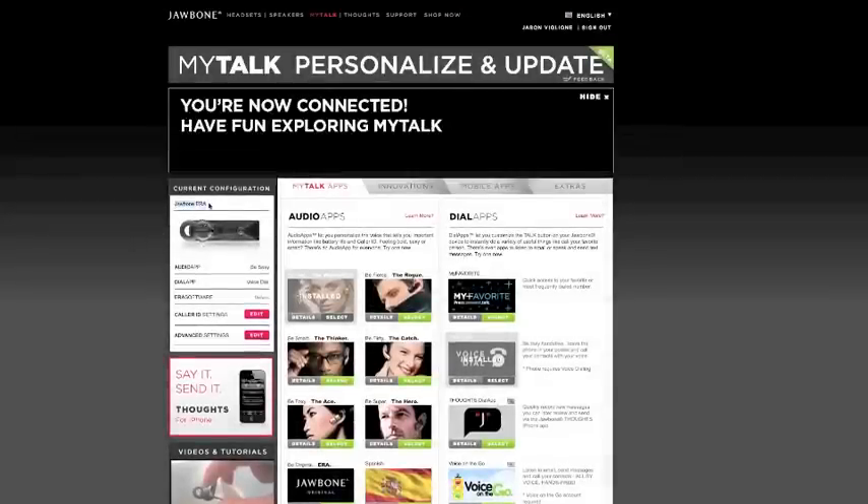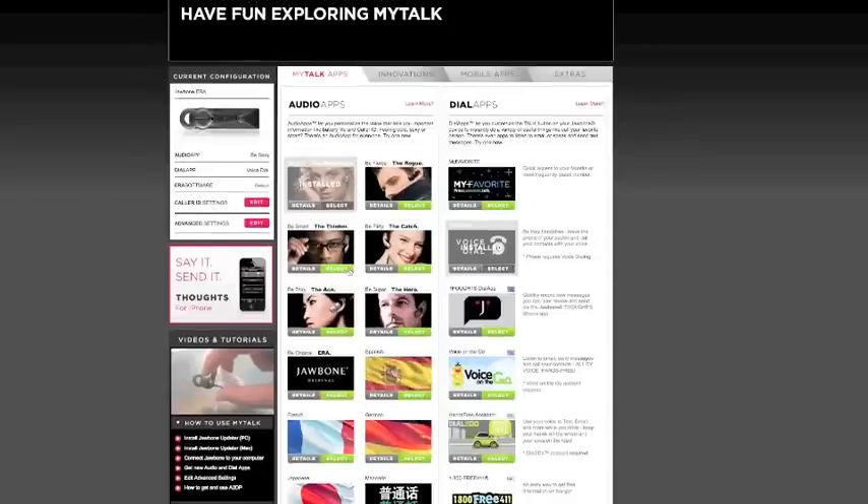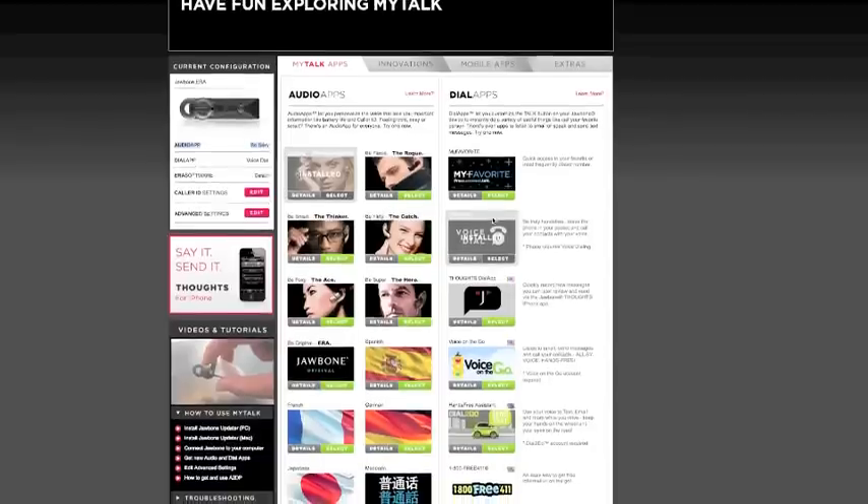You can see I have a Jawbone Era detected here. Audio apps — these are the apps that can announce to you how much battery life you have left, who's calling, and whatever else you have set up. I chose this sexy bombshell voice, so she now tells me in a wonderful voice how many hours my Jawbone has left. You can see the audio app selected is 'Be Sexy.' There are lots of different apps available here.